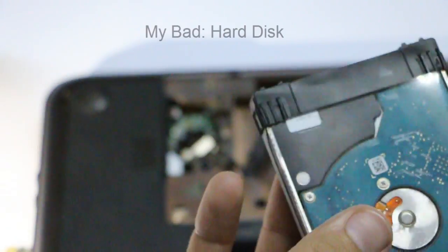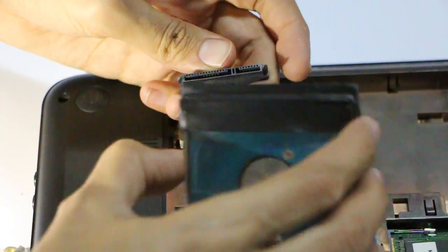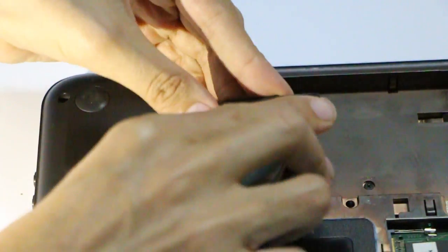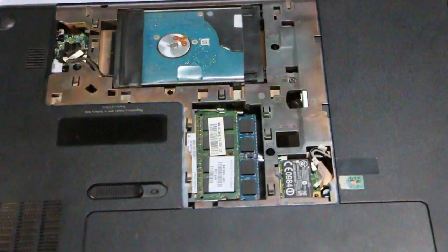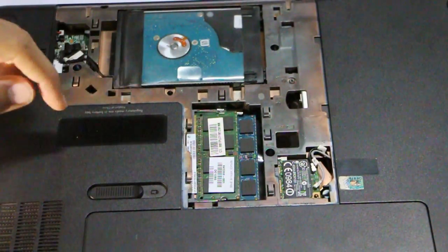Now you can also replace your battery with a new one. See these connectors here — connect your cable with these connectors just like that, and that's it, simple and easy. Then just place your hard disk right here and you're good to go.